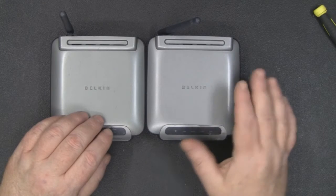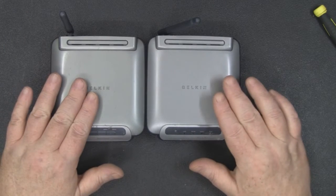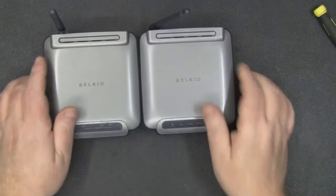What we've got here is an example of mass production at its finest — I've got the little print server here and here I've got a router, and it is the exact same case. They've just changed the back plates and the front plates on these.